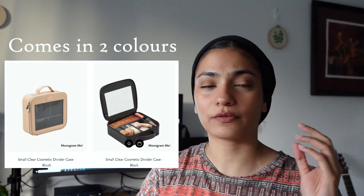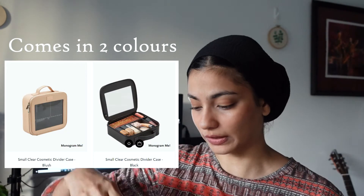I'm going to unbox it with you now. I got it in the black color and they have three sizes: small, medium, and large. I got this particular design in a small size because I don't want to take that much stuff anyway. It comes out of the box and they also give the option to personalize it, so I put my initials on it.